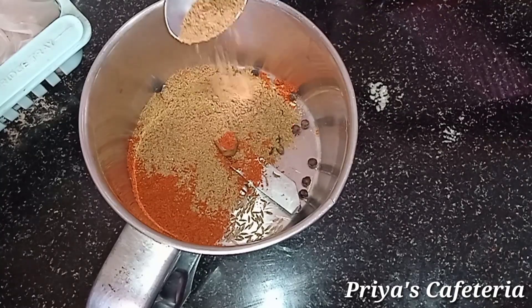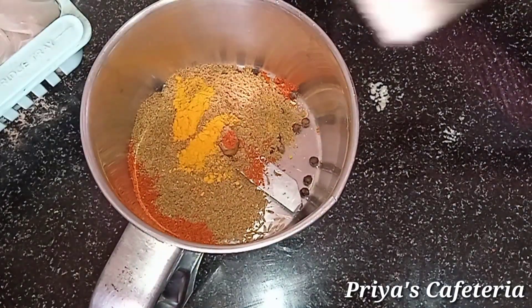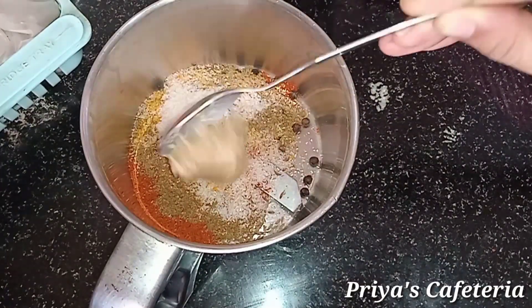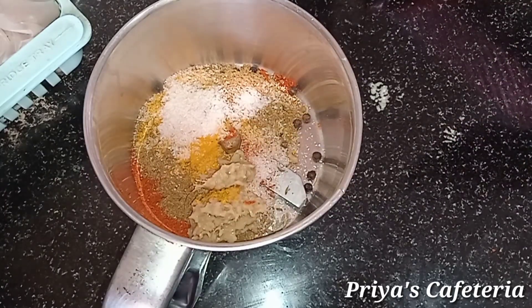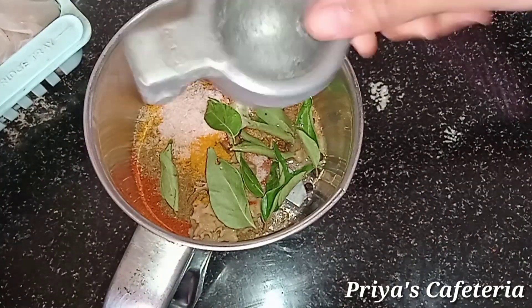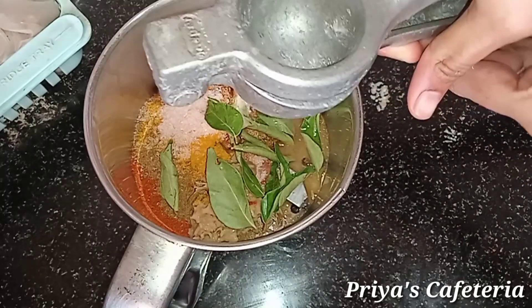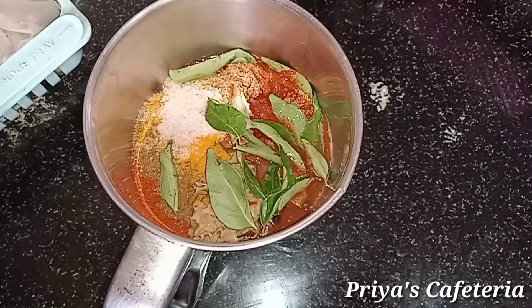Add 1 tablespoon of soy sauce. Add 1 tablespoon of ginger garlic paste. Add a little curry leaf. Add lemon juice from a full lemon. Add a little bit of oil.